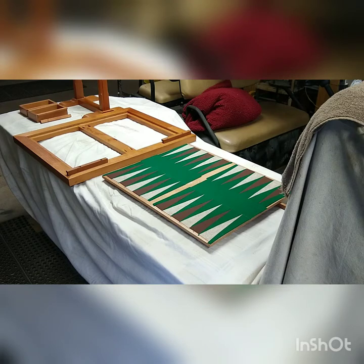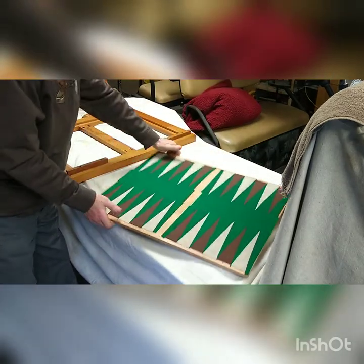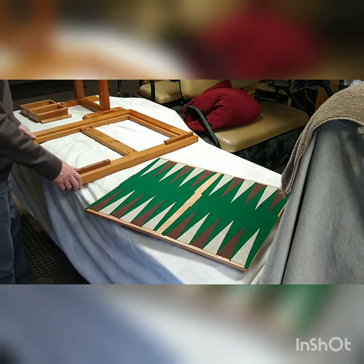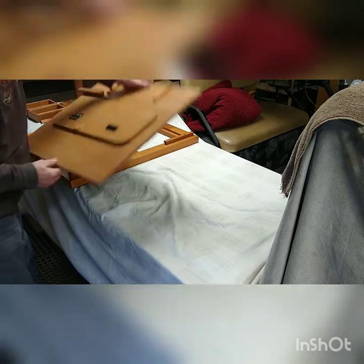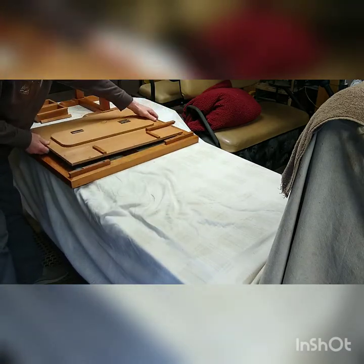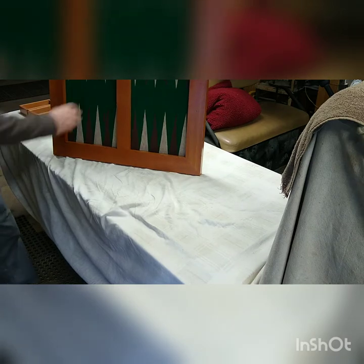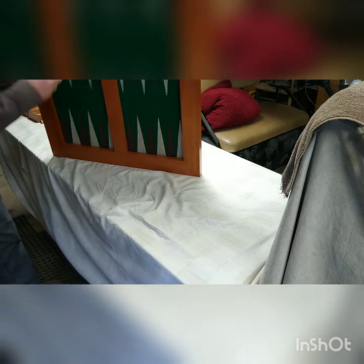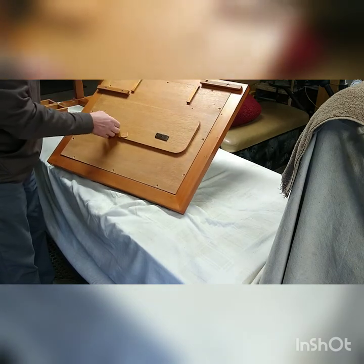We're back with the backgammon table — all the felt pieces have been glued down. It came out pretty nice. Now let's put it into the frame. I marked it before I took it out, so we'll go ahead and get it all together. I just have some screws in the back, and these hinges are on here to mount onto the stand.